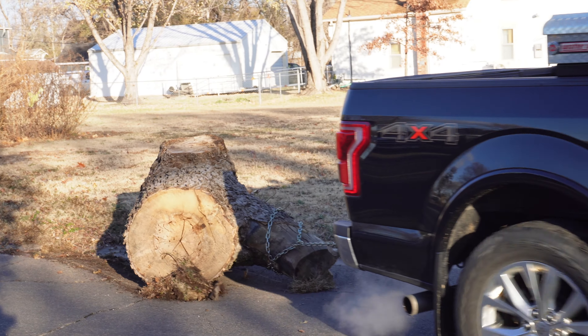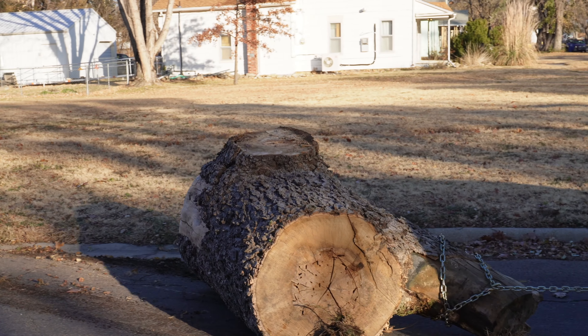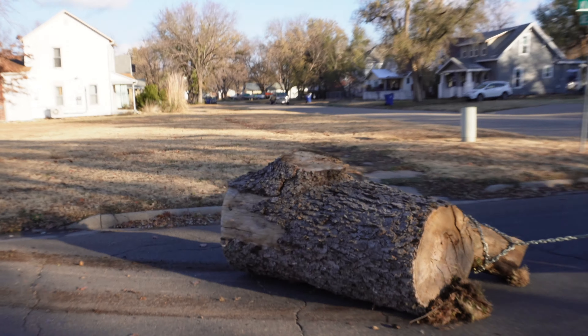Leave a comment on how much you think this thing weighs. I'm guessing 1400 pounds but I'm not even sure I'm within 500 pounds.